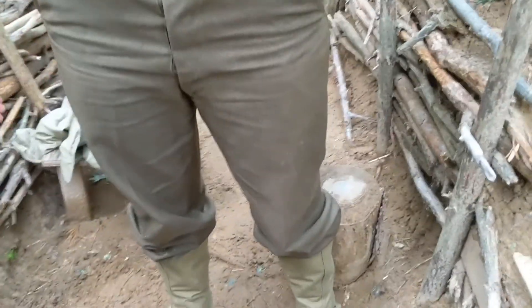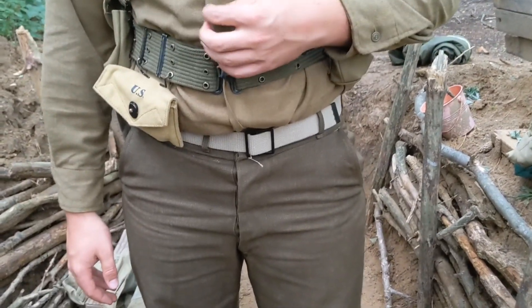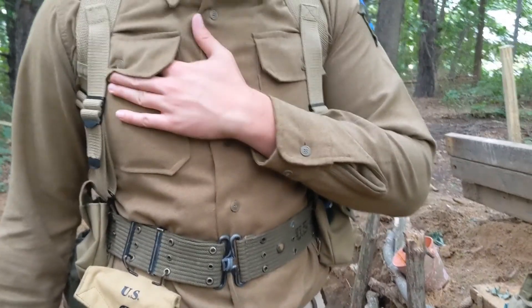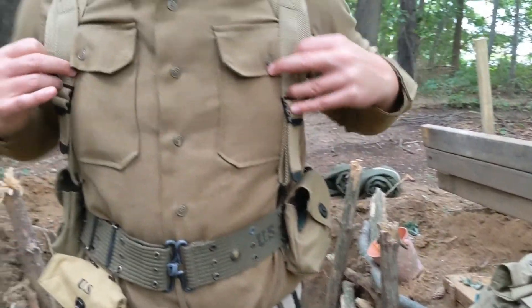He has wool pants — the M37 wool uniform. He uses the flannel shirt, I have wool. He's wearing the M37 wool uniform with a flannel shirt, which is just a cheaper alternative to the wool shirt. A lot of GIs also had that. I just bought the wool shirt because I thought it was nicer. But same uniform, same everything.